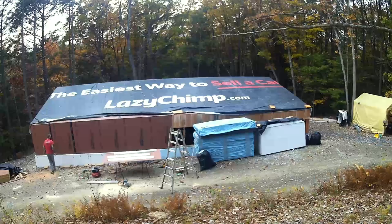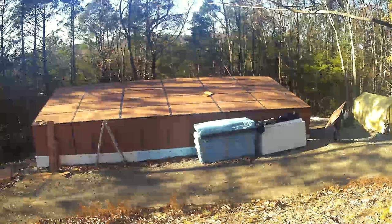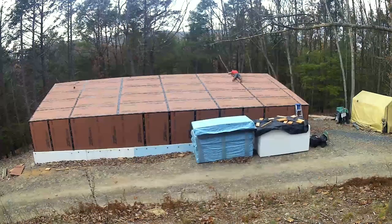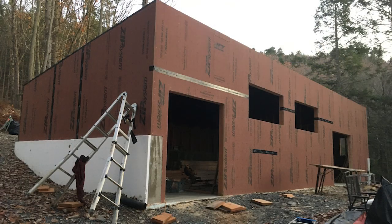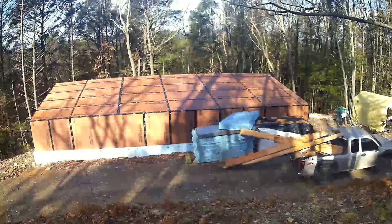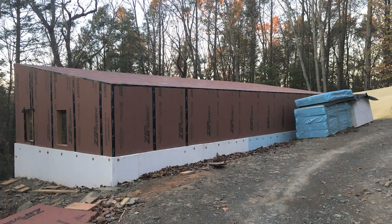Then I started working on the walls. Maybe I should have done the walls first and then the roof, but I wanted to get it dried in as soon as possible. Zip system is about the same price as half-inch plywood and you don't have to do house wrap. You can have 100 inches of fluffy insulation and still not keep your house warm — you need to make it airtight. Zip system is great.